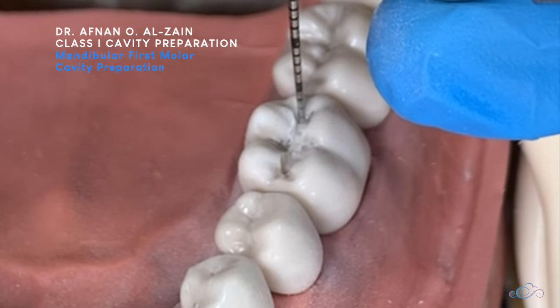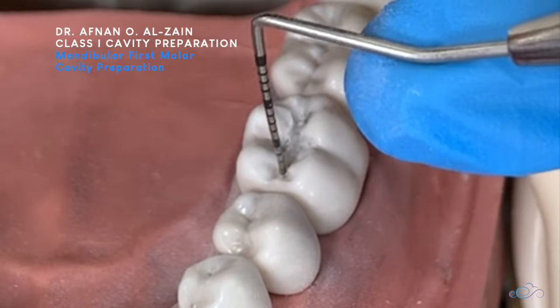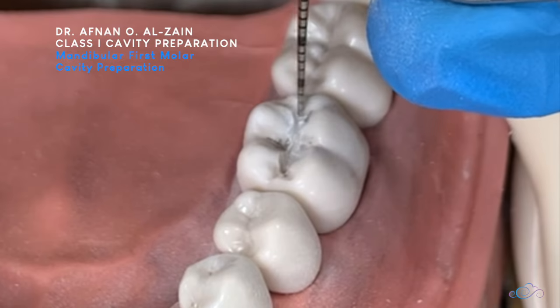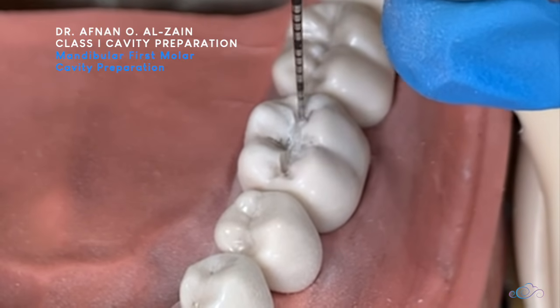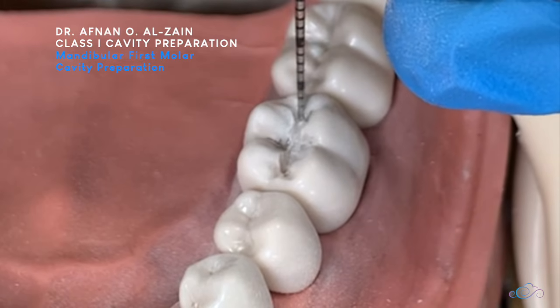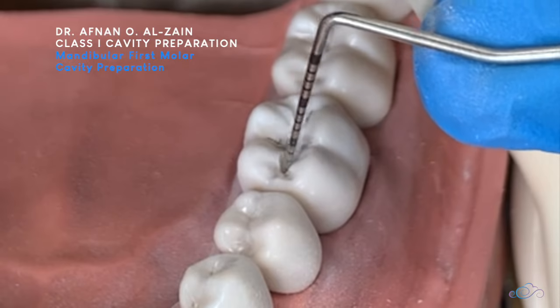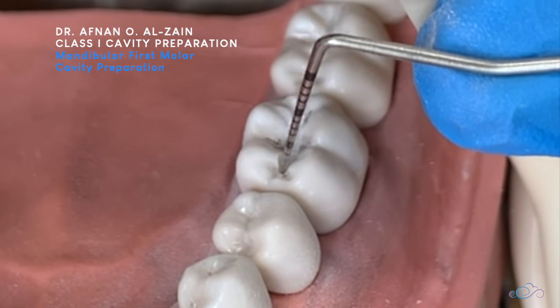Let's check the peri-probe and then we'll check the depth. The depth is 1.5 to 2 mm. It's 2 mm depth in total for amalgam cavity preparation, and for composite it's 1.5 mm. So we can see here when we measure the depth.